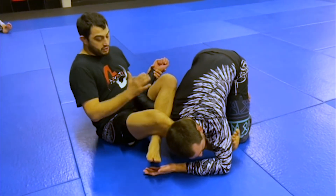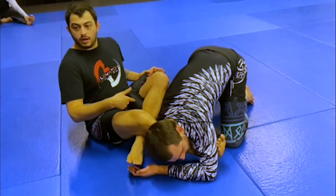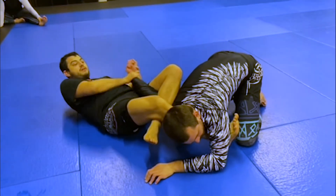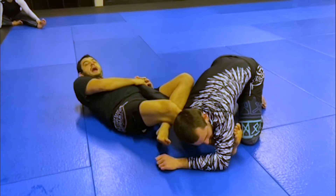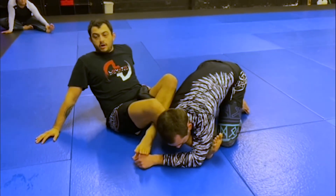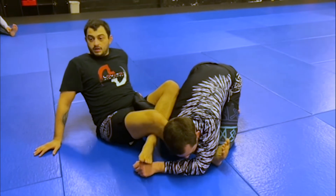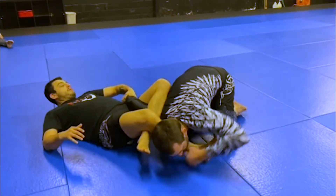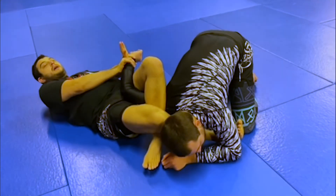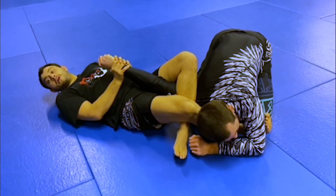I can bend the arm, hold the elbow, and run this up — that's the Kimura slash omoplata finish. Or I can squeeze my knees together, bring his elbow out, and hyperextend his arm — that's the armbar. Why do we need to know both? Because his natural route to escaping is he can't posture up, so at some point he might try to roll his arm back in and curl it around. If I feel him starting to curl his arm back in, I'll just take it to the straight armbar.